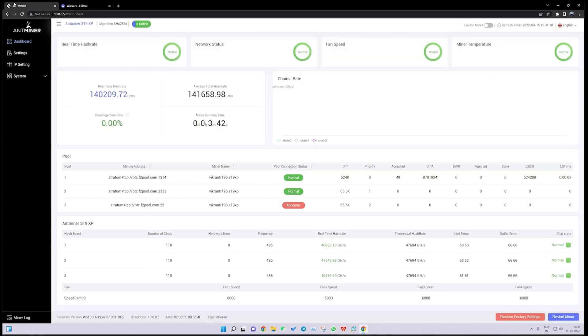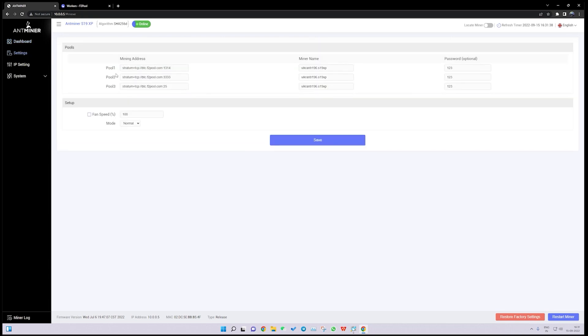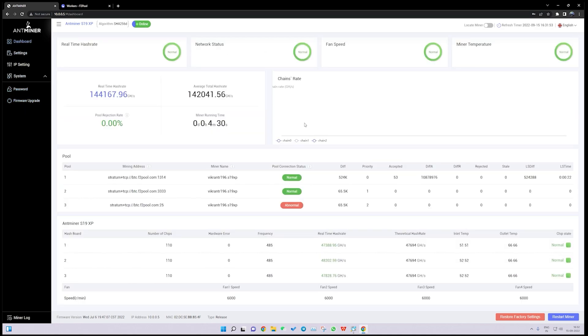It will take 15 to 20 minutes to achieve the complete hash rate displayed on the pool. There are two buttons to restart the miner and to reset it to factory settings. Under Settings you can configure the miner. The IP setting should be kept on DHCP — you don't need to configure a static IP unless your setup requires it. Under System you can change the password and update the firmware.